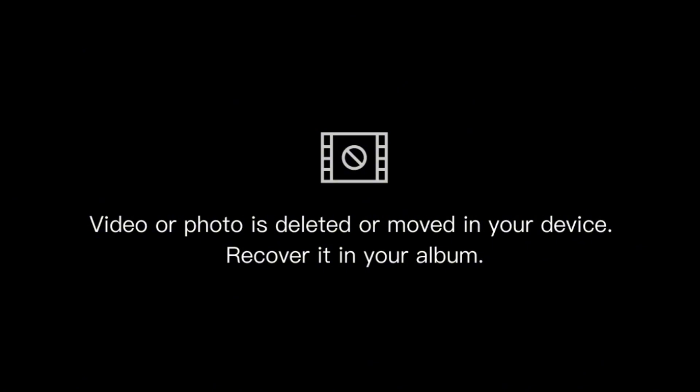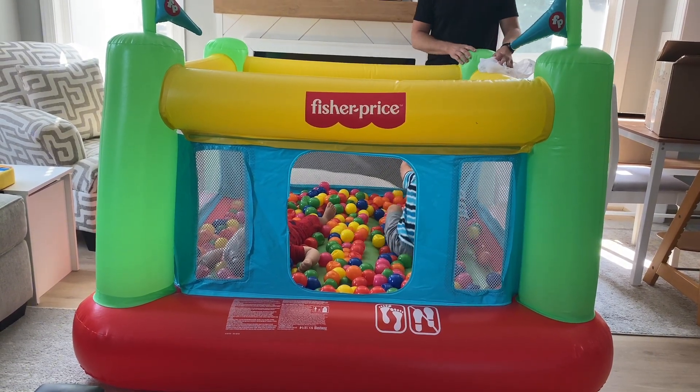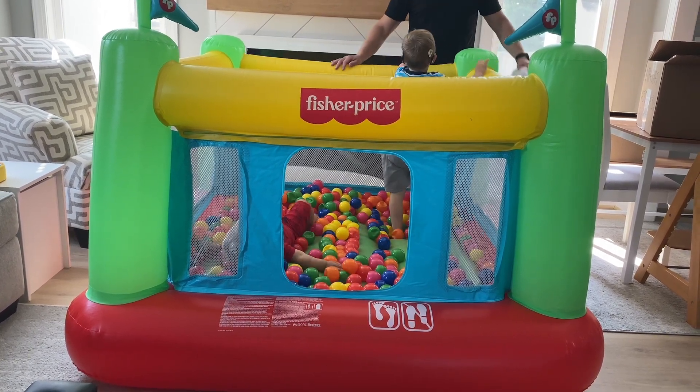We've used the Bounce House both inside and outside, and it's very durable. This Bounce House is hands down my rainy day go-to for these two energetic toddlers. Definitely worth the purchase.